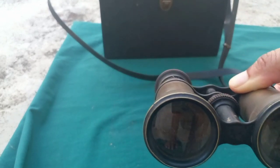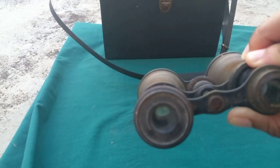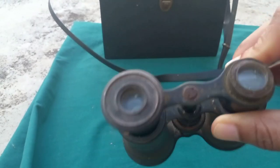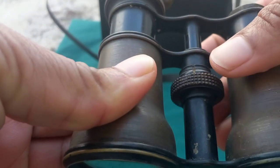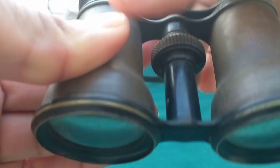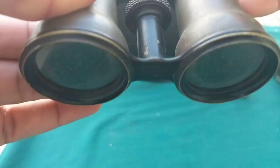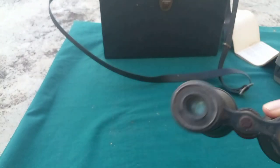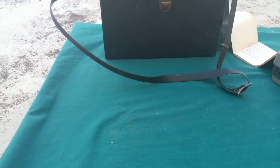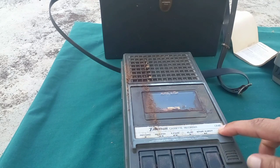My second item is the binoculars. This may not look as sophisticated as the modern binoculars we have today. This is the part that you would look through, and then you would adjust the lens based on how you prefer the view — winding it up or down to adjust. If anybody has any information about these binoculars, let me know — I'm not sure of the year when it was made.